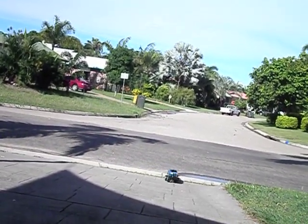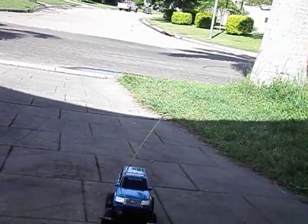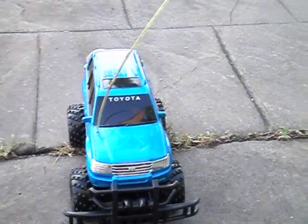So there we go guys, that's the EZ-Tech Toyota Land Cruiser. As you can see it's not blisteringly fast, but for what it is it's okay.